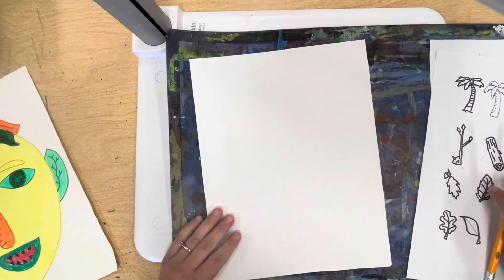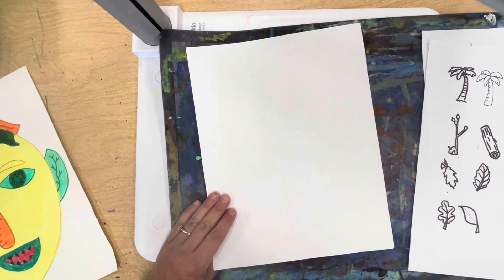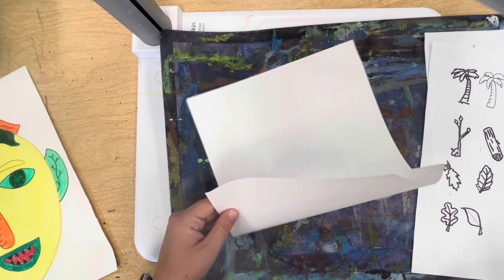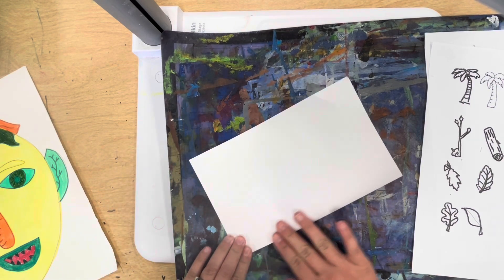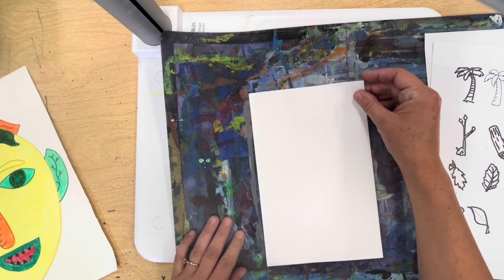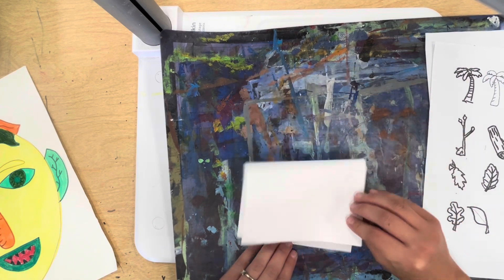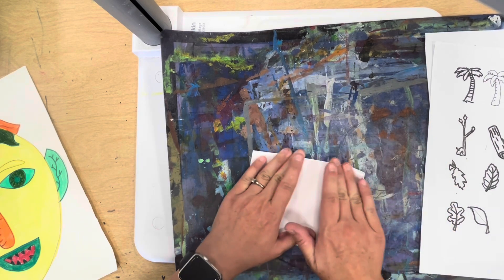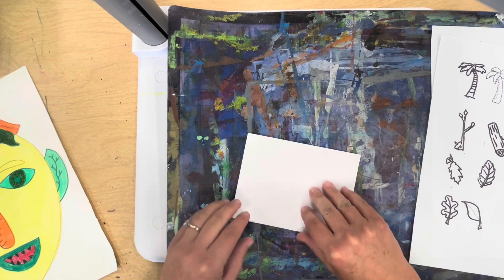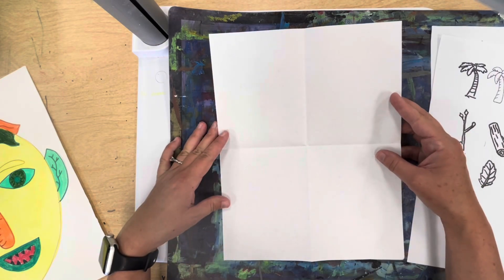On a free draw paper, we're going to fold it into four sections so that we can have at least four different examples of a self-portrait or fruit portrait. First we're going to fold it in half like a book or a card, and then bring the top to the bottom a second time. When you open your paper you have four sections for four different mini practice drawings.